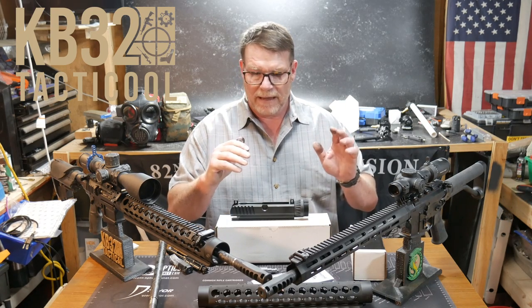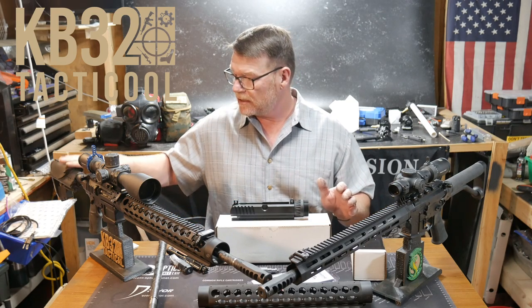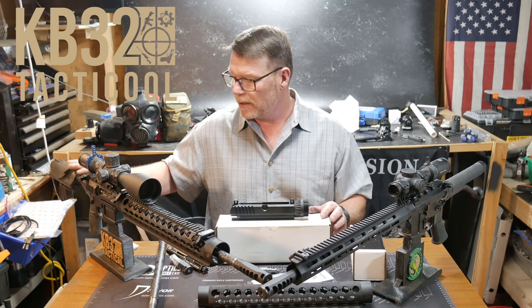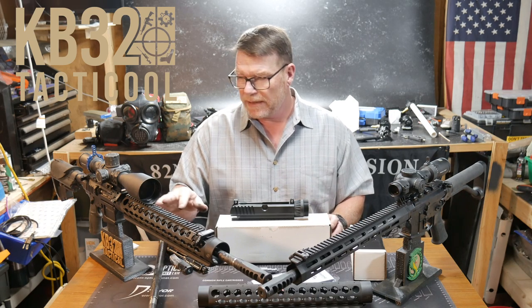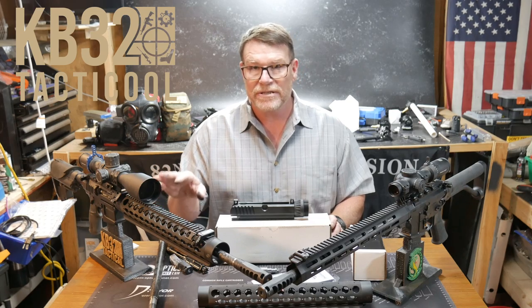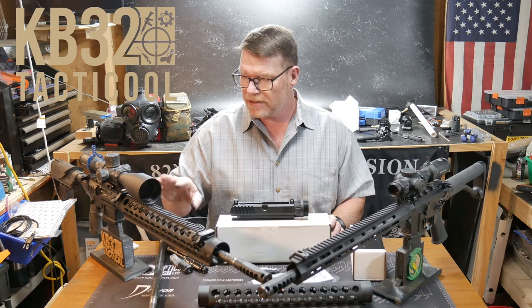So the idea was to go ahead and build another three-gun upper to be used on this lower. This is my DMR rifle — just as good as it gets. With a certain type of ammo I was getting 0.38 inches at 100 yards, and there's just nothing better.